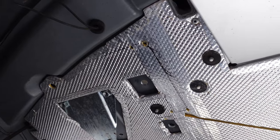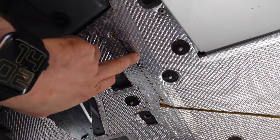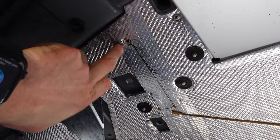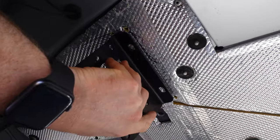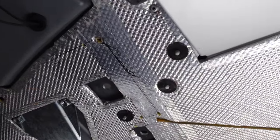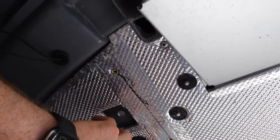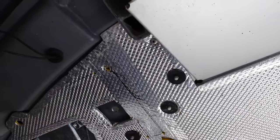I'm underneath the clam and I drew around where the edge of the subframe is so I got a reference, and then once I'd done that I could put the wing mount on like so. I drew around that and I've basically drilled a hole in each corner of that, and that's where I'm going to cut so that it can slide through.